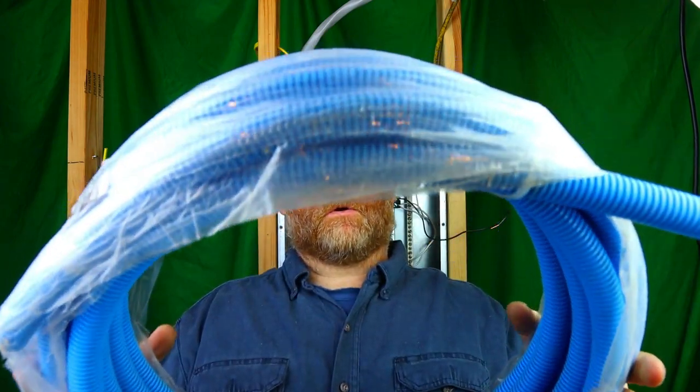Welcome back to my channel. Today we are going to be talking about smurf tube. There are also other names for it — blue tube, blue hose. It looks like this right here. You can get that at Lowe's, Home Depot, Ace Hardware, supply house — the list goes on and on.